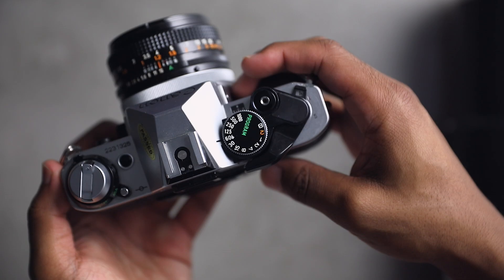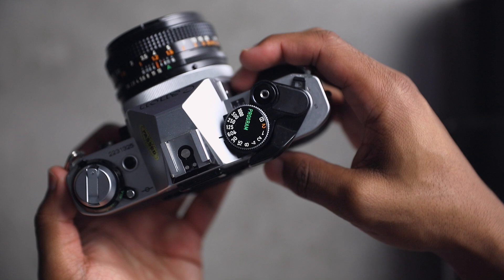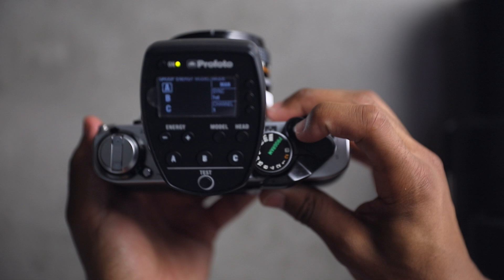I wasn't sure how I was going to trigger the flash with the Canon AE-1 — I thought I might have to use a PC sync cable or find some other workaround. But just like normal, I put my Profoto Air Remote into the hot shoe and it works.